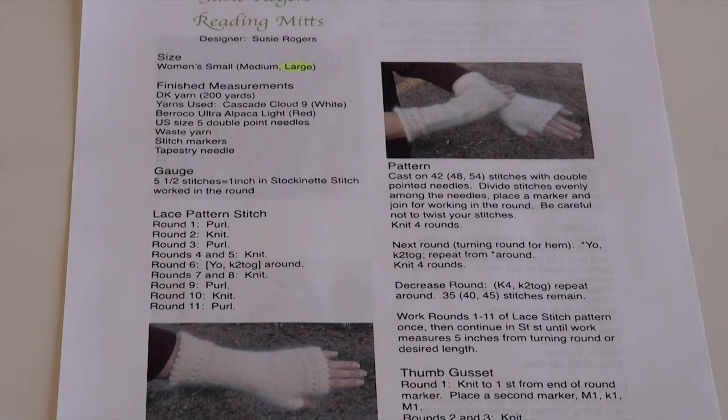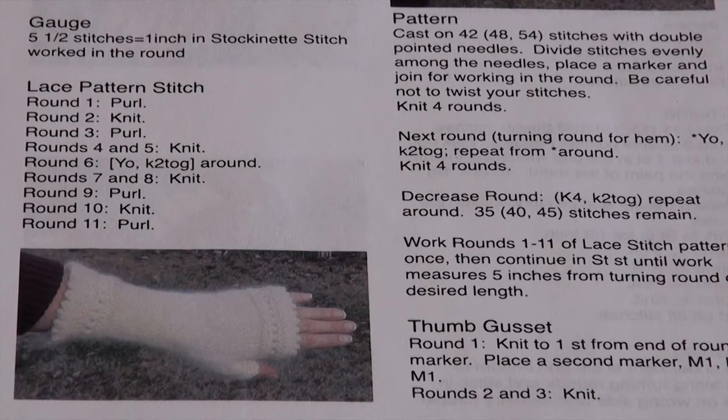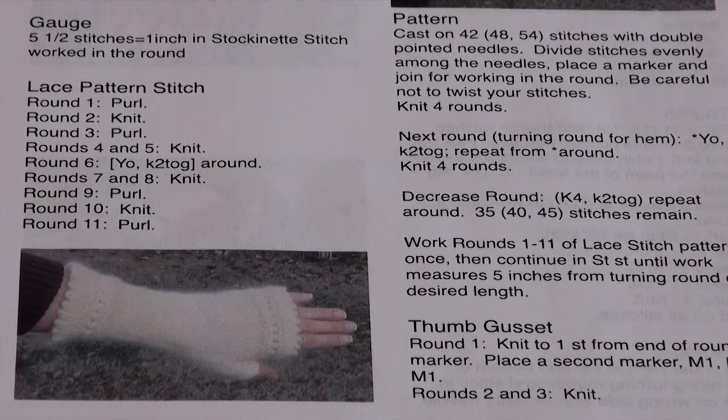The pattern instructions start here. You'll begin by casting on a certain number of stitches depending on the size that you're doing, and then you'll knit four rounds of stockinette.